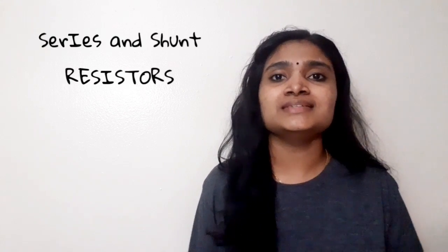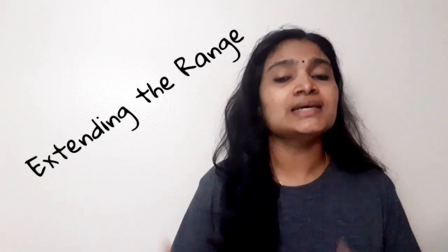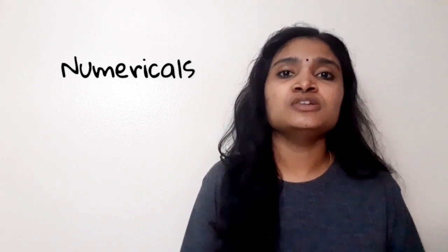Hello and welcome to EC Electronics. In this video we will be discussing about the series and shunt resistor connections along with ammeters and voltmeters — that is, how we can extend the range of ammeters and voltmeters with the help of these series and shunt resistances.